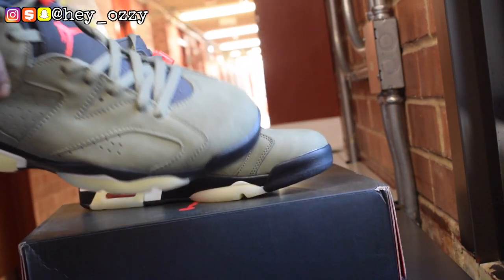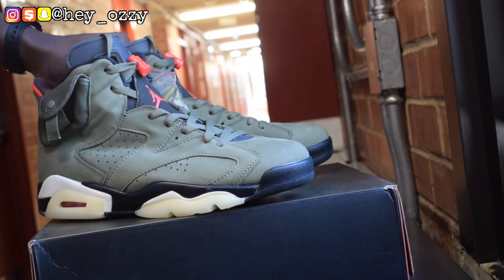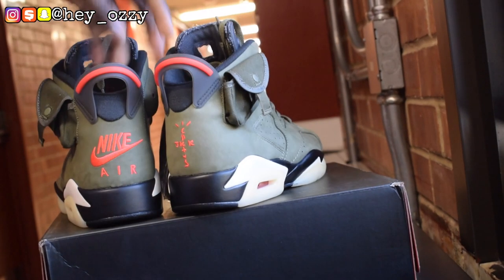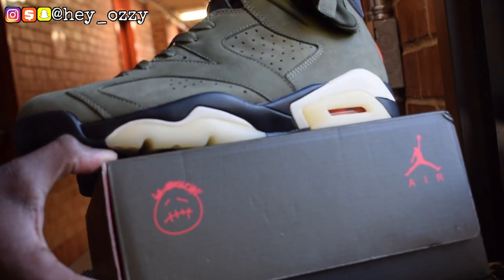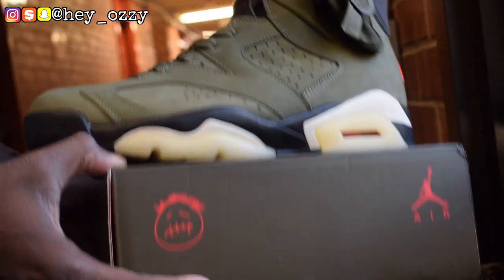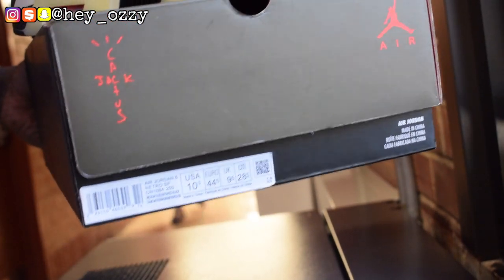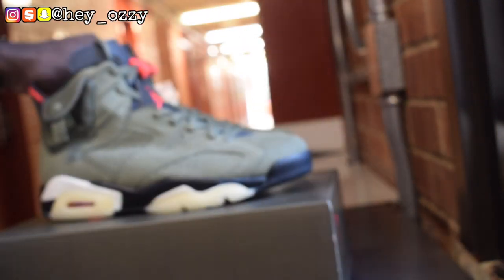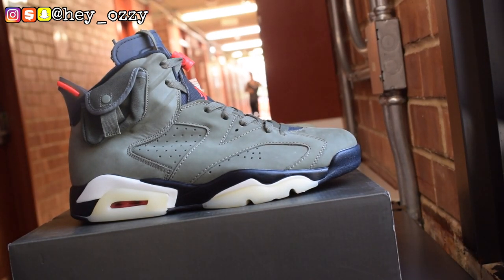I think that's about it. Overall, these shoes are really different — I think this is the only pair of Sixes that has a cargo pocket. Look at the box — it has the Cactus Jack logo and the Cactus Jack emoji face. If you're a big fan of Travis Scott, you'll probably like these shoes a lot. Go ahead and use my code HeyOzzy — H-E-Y-O-Z-Z-Y — for $10 off your entire purchase.